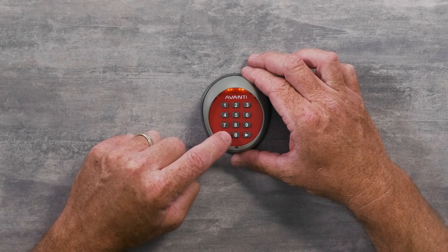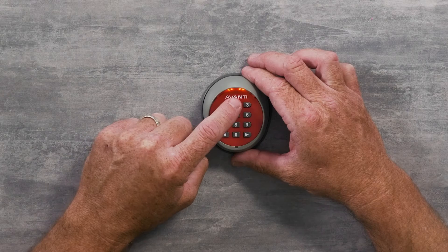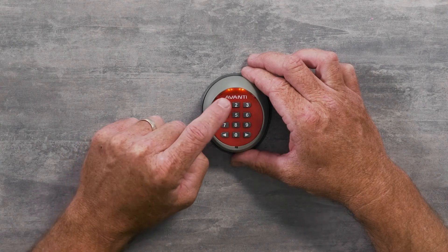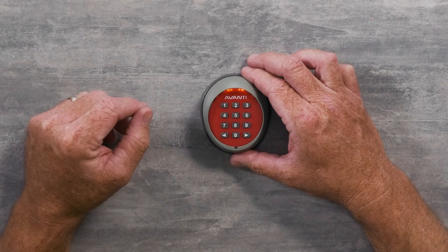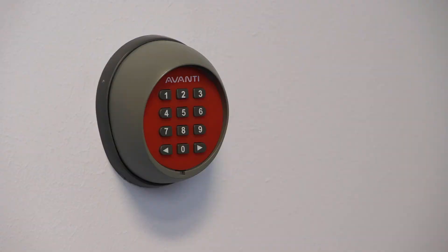Then press the left arrow. Now enter your new PIN number — you can select up to eight numbers. Then press the left arrow again. Now repeat: enter your new PIN number again, and you should hear a long beep indicating the code has been changed and accepted. You're now ready to code the keypad to the door opener.